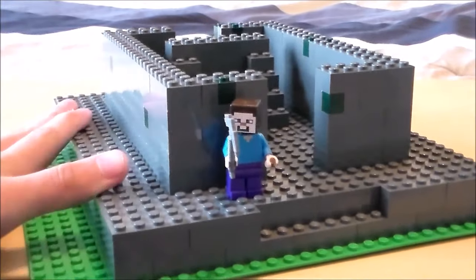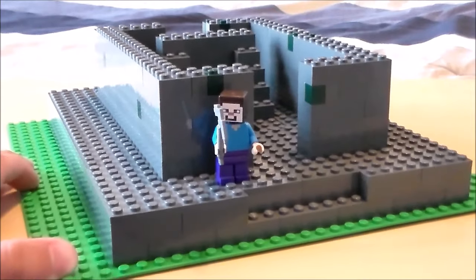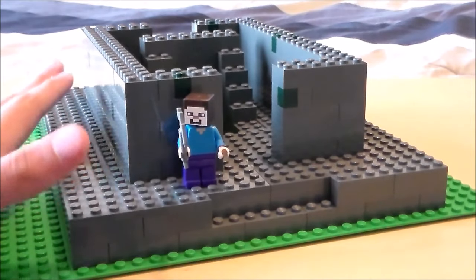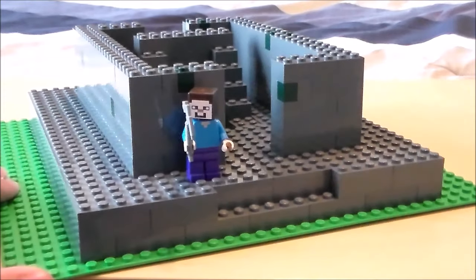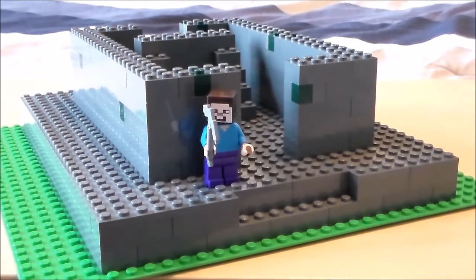If this did get enough votes and was made into a set, it probably wouldn't be the cheapest of sets for obvious reasons because it's a jungle temple. But I thought it would be a really fun idea, and I know you guys would have a lot of fun with it too. So let me know if you guys would vote for that and if you would support it and have other people vote for it as well.